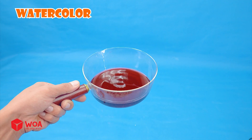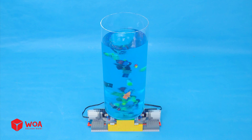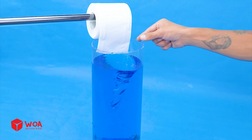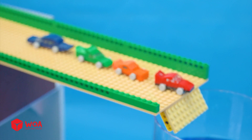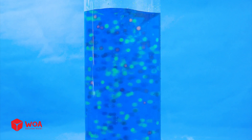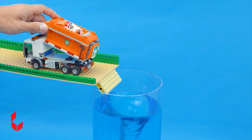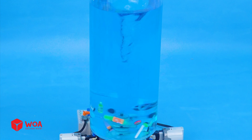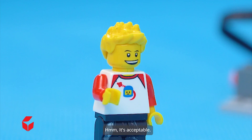Let's test it. Okay, I agree. Watercolor — pass! Minifigures — pass! Toilet paper — pass! LEGO car — pass! Orbeez — pass! Garbage — pass! Whirlpool works well, doesn't it? It's acceptable! You'll experience it now!